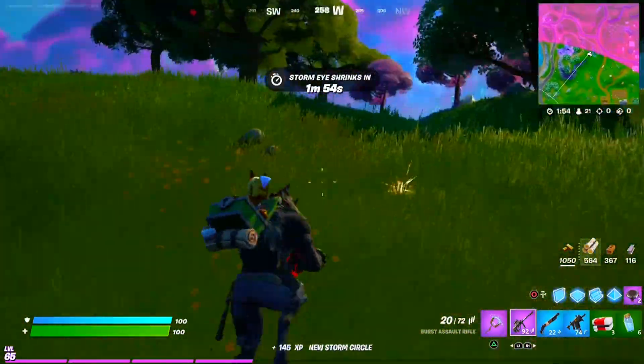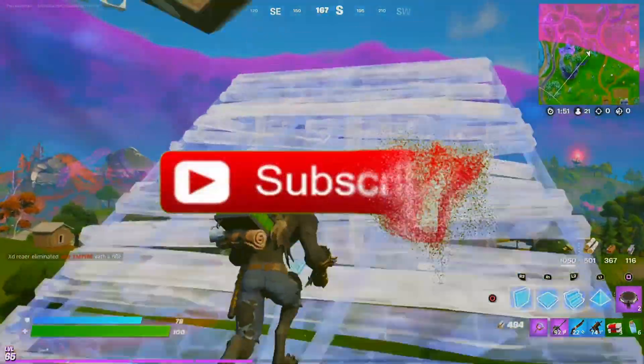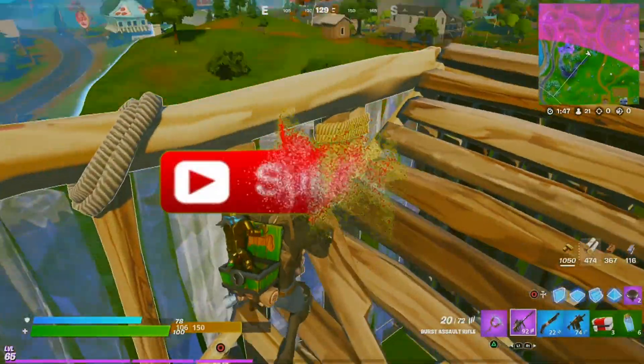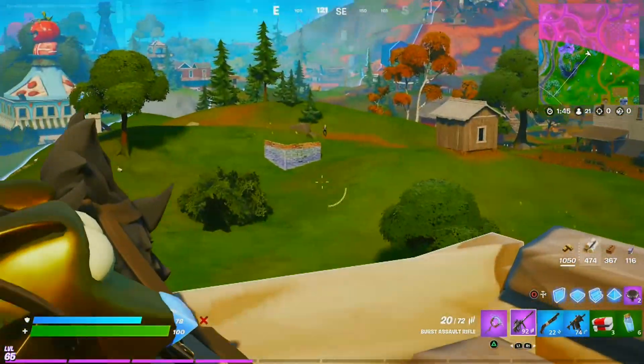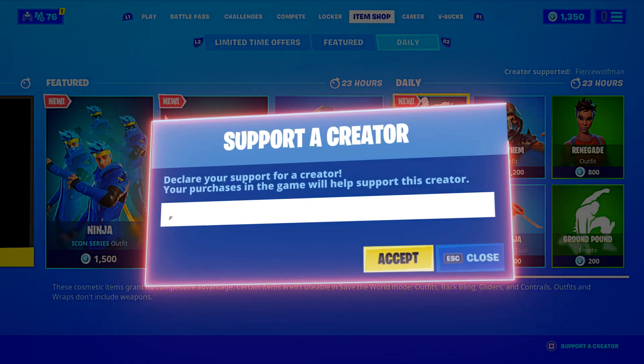Hey, what's up everybody, it's the Untouchable Wolf. If you're new to my channel, please make sure to subscribe for more Fortnite how-to videos, and please make sure to use my supporter creator code fiercewolfman in the item shop. Thank you for your support, it really does mean a lot.